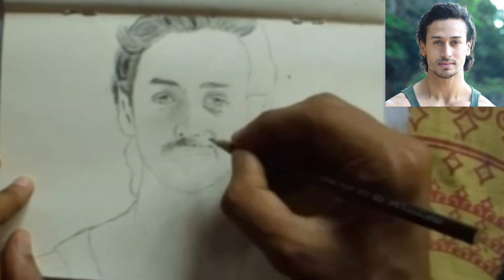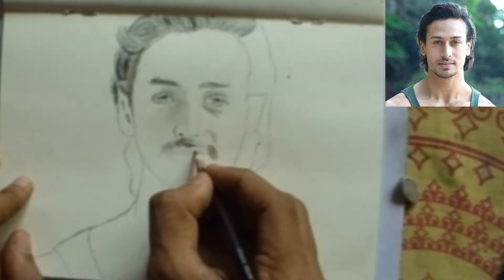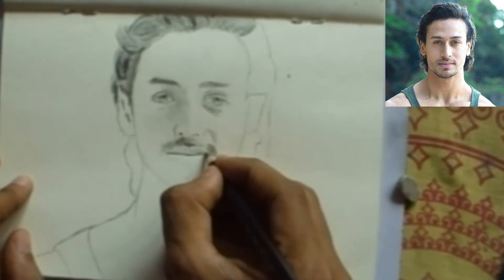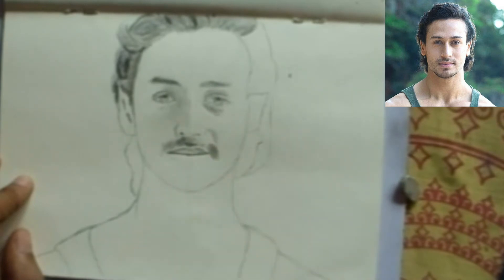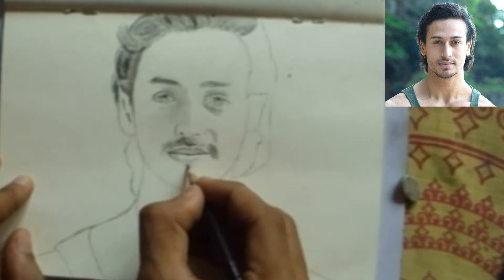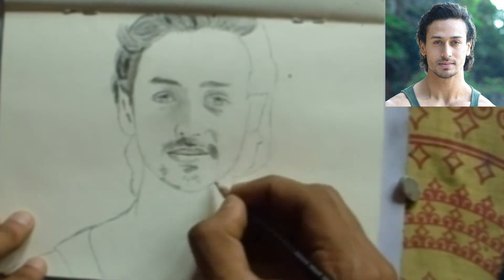Now start the mustache of Tiger Shroff — it's small. After that, draw the mouth of Tiger Shroff; it is a smiley face. Draw all the lines, then start the beard with a 2B pencil and draw the lower part of the beard as seen in the photo.